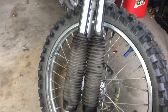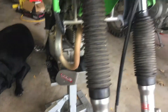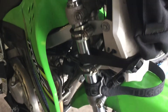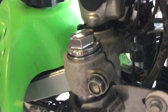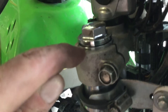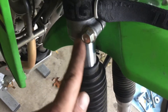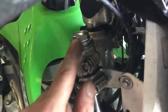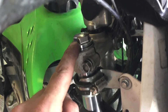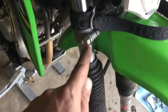I got the forks slid up in the triple clamp. The pieces down here rotate left and right — we'll get that aligned later. I pushed them up through, and up here you can see where the fork cap bolt goes in — there's that line right there, that's the end of the tube. I have that pushed up above the triple clamp, and I've tightened the lower pinch bolt only — the upper ones are still loose.